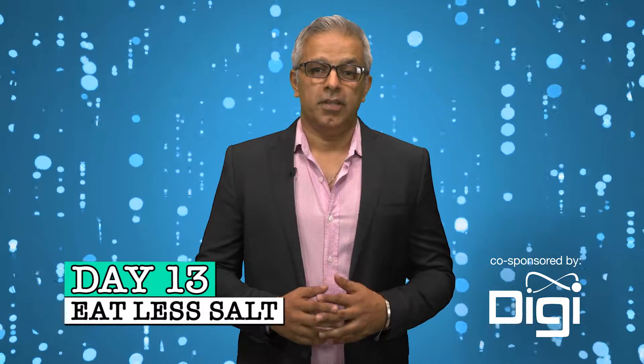Hi, I'm Dinesh Bojwani, all-around nice guy, and I have a challenge for you. How about we reduce the amount of salt we consume? While our body does require some salt, we tend to over consume it and it affects our health negatively.